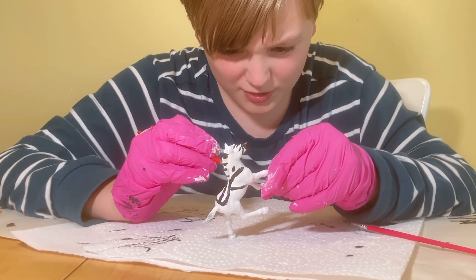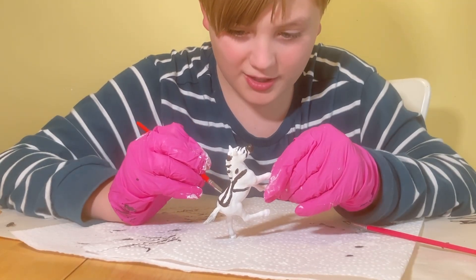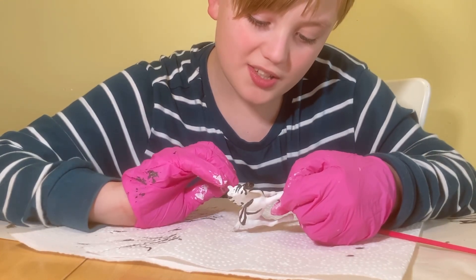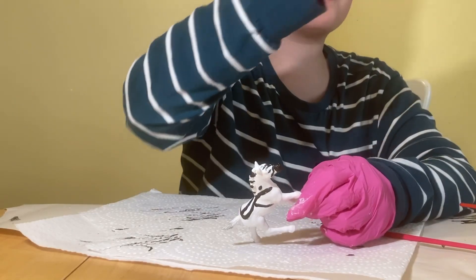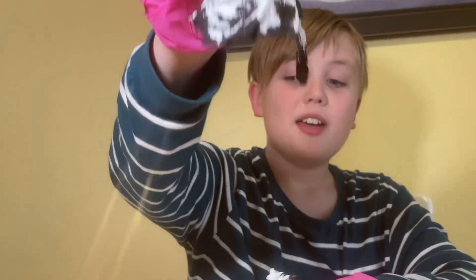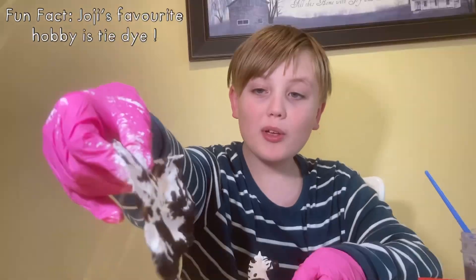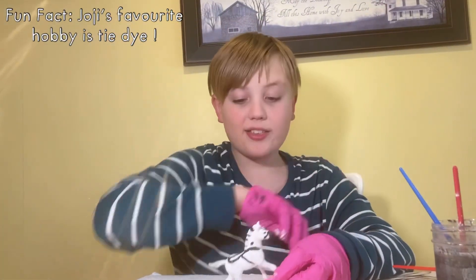This was a sudden two-second decision to change this to a zebra because I was bored. I was doing a watercolor tie-dye paper towel and I realized, hey, this should be a zebra.